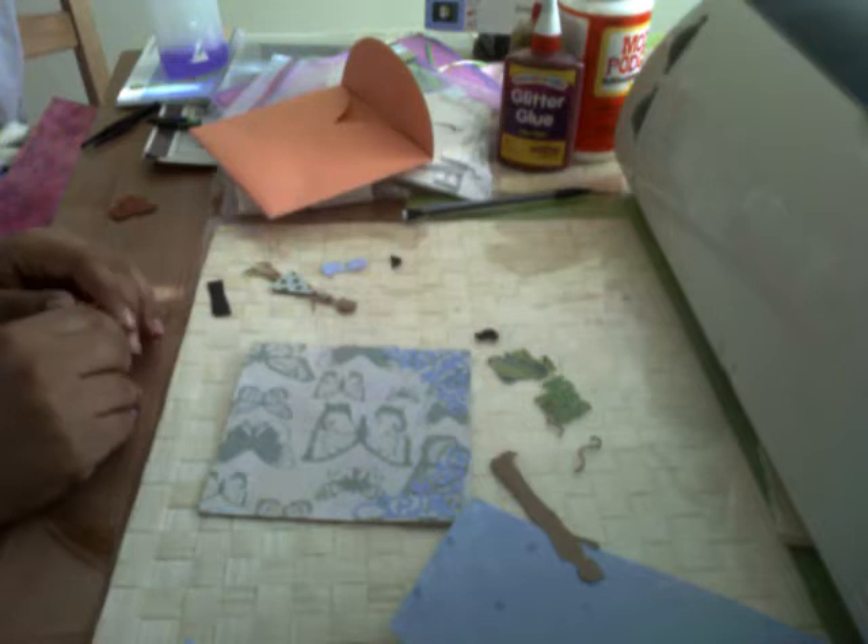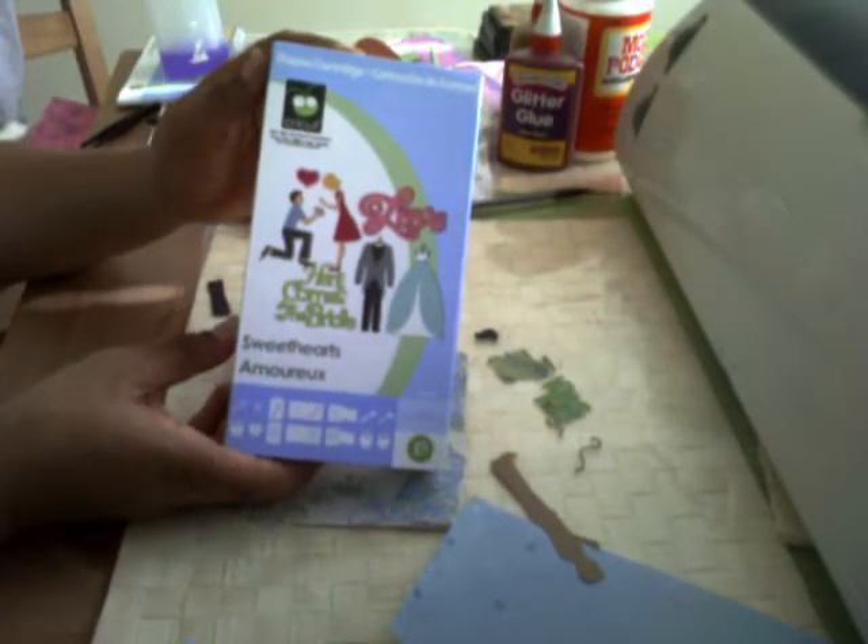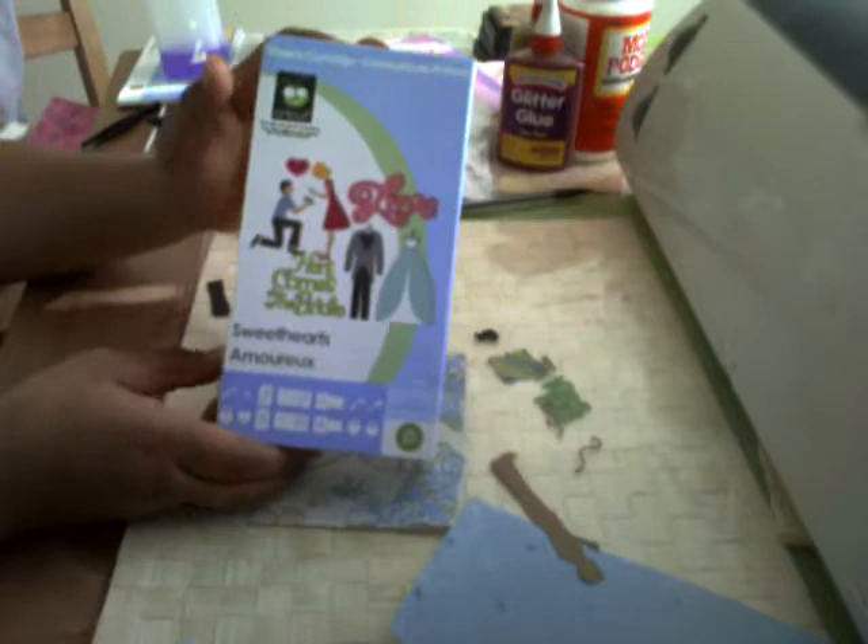Hi friends, this is Craft Desires by Shihira, and I'm going to create a greeting card with my brand new cartridge called Sweethearts. I got this in the mail a couple days ago, so this is actually my first time trying it out.